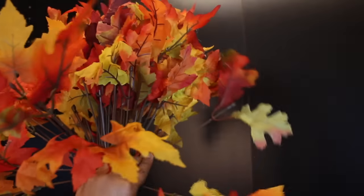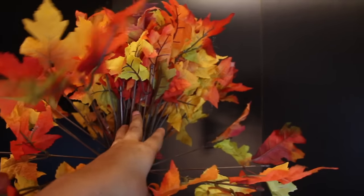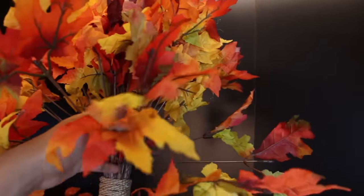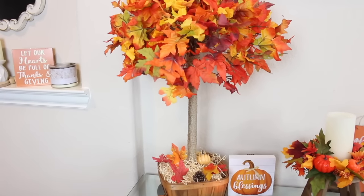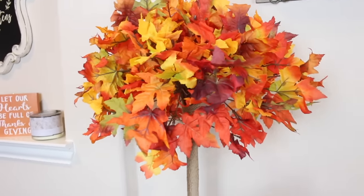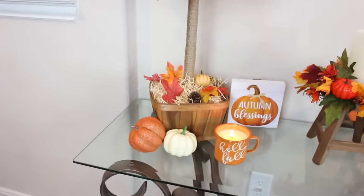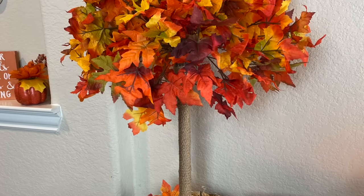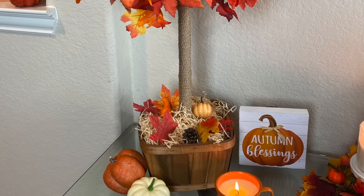The tree is quite top heavy, so if you have any rocks outside, I highly recommend doing that. I did apply some excelsior around my tree. Now what you're going to do is start separating your maple leaves and just pull them each and every which way to make your tree look very, very full. I did go ahead and take a package of the loose leaves from the Dollar Tree and applied some down at the bottom so it looked like fall leaves were falling. Here is a look at my fall Dollar Tree DIY tree and I think it turned out so stinking cute.